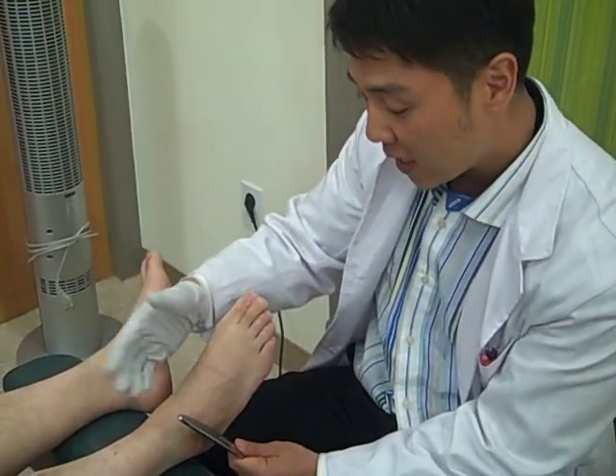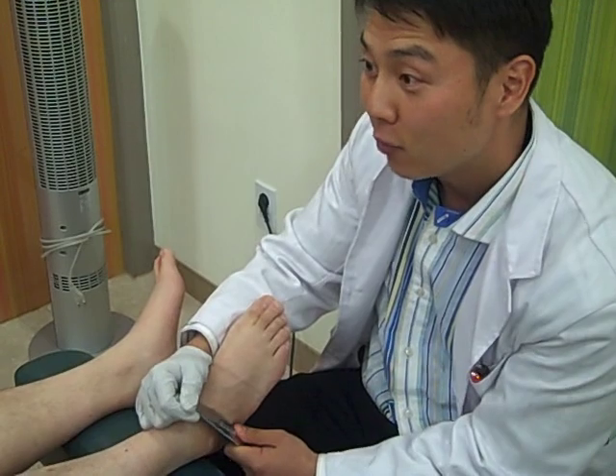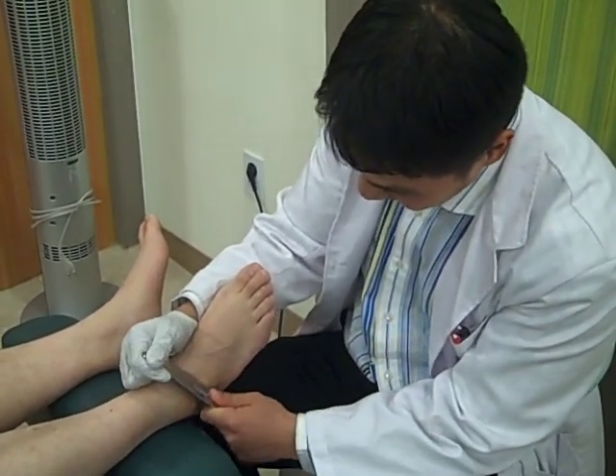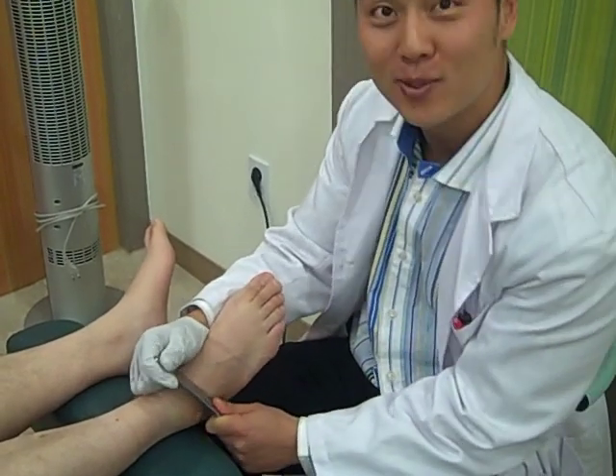And then it'll cure his pain, he can go back to basketball, run errands for his wife and the new baby. We'll see the results after.